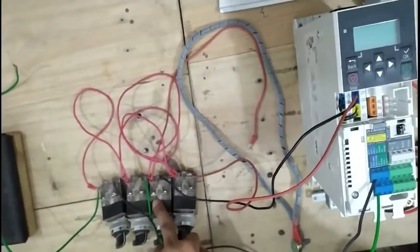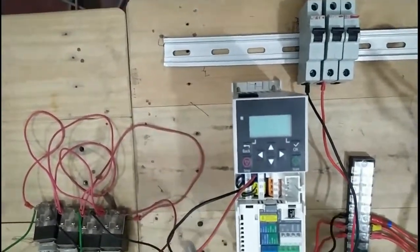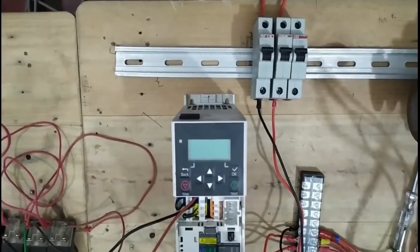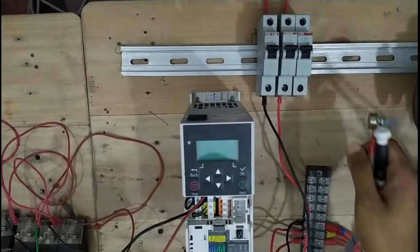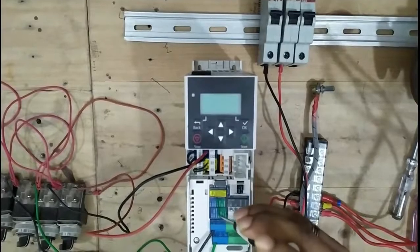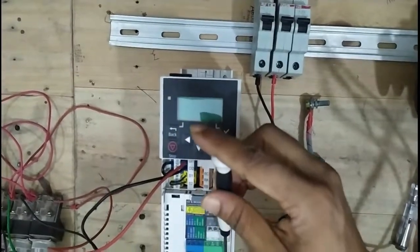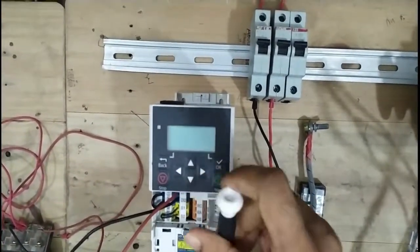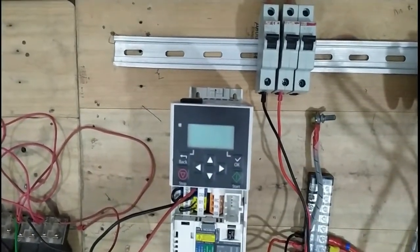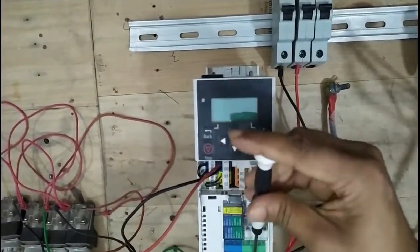Now I connect the potentiometer. Ensure of the three terminals of the potentiometer — the middle is always going to plus 10 volts. Then go to the plus 10V terminal, and then to AI1 and AG: the first potentiometer has two cables connected.